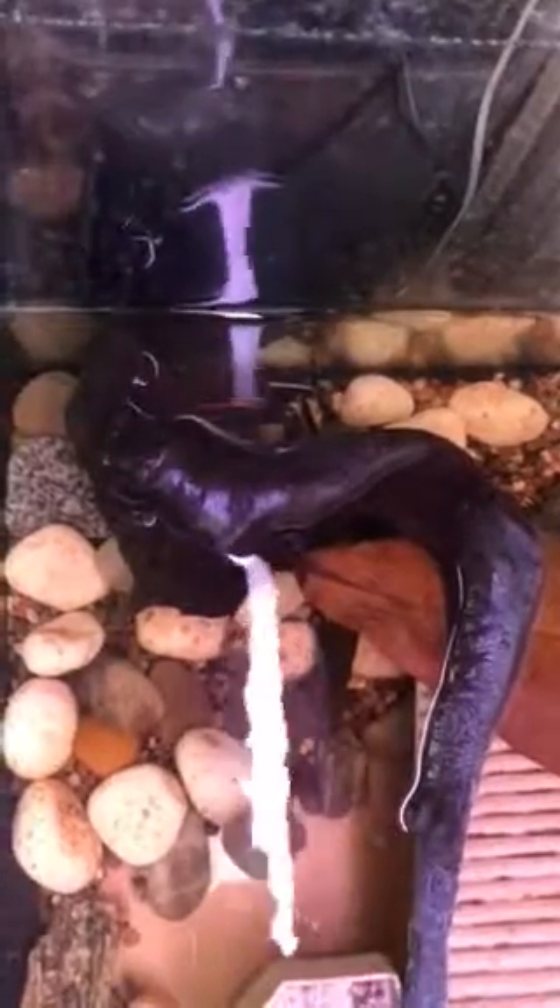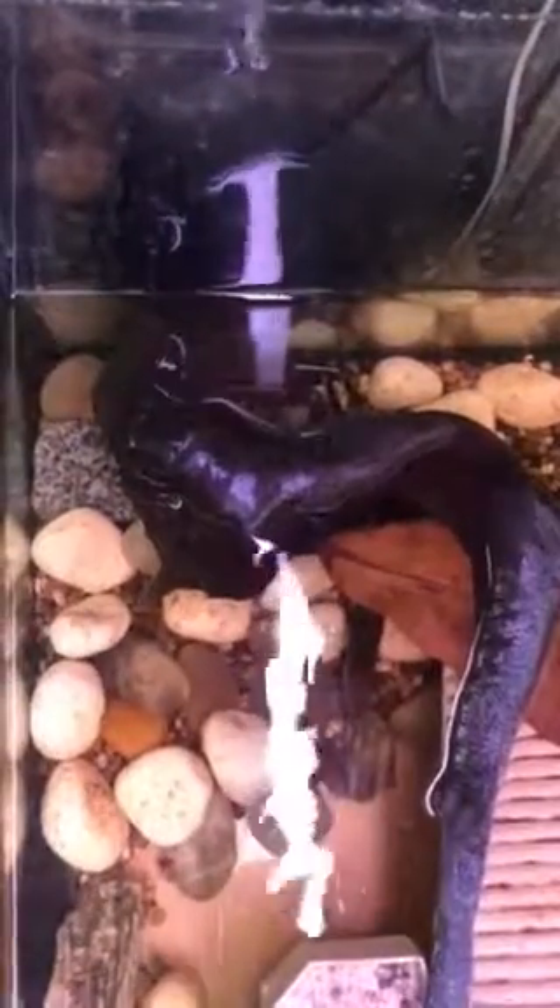I'm waiting for a parcel — one of the scratching posts I ordered yesterday for the cats — so I thought I'd make this quick video just to show that I can actually hand-feed this crab without risking myself too much.